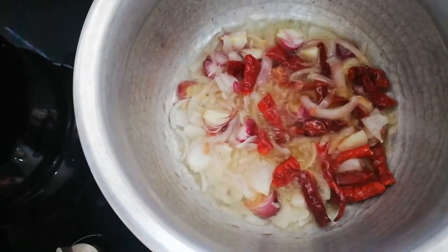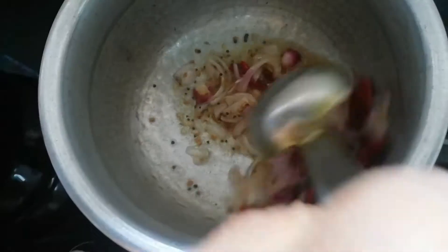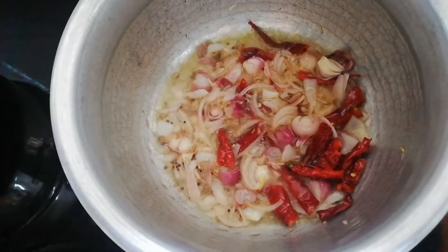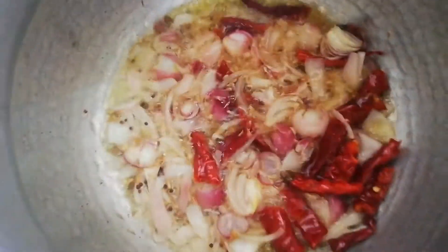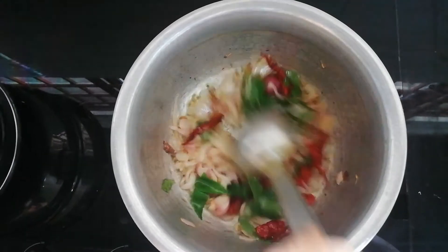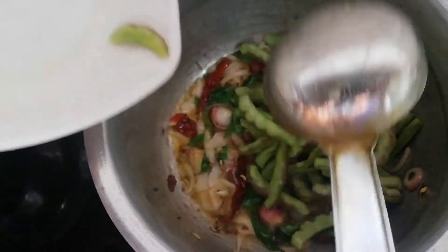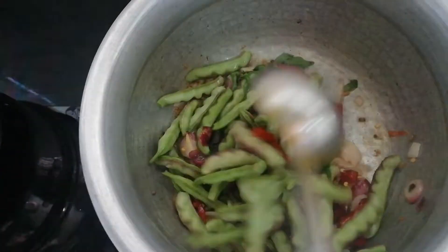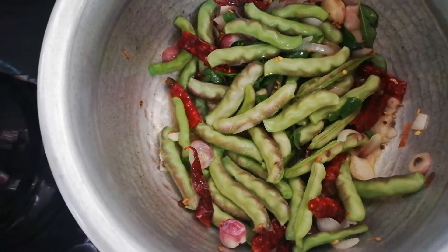We will add a little bit of salt. Put the salt in the pan.